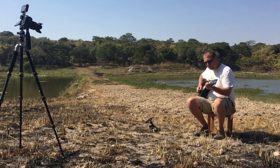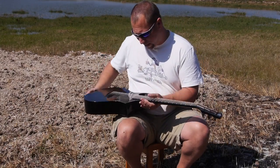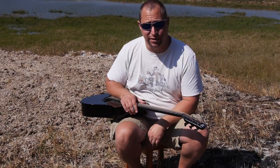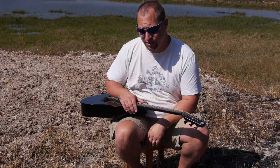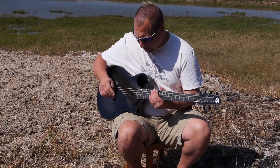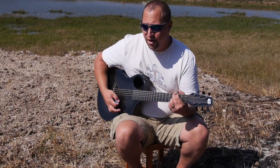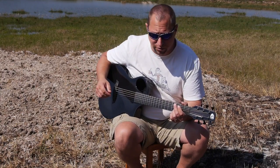A few little tricks though. To get this thing playing right, I had to go with 13s — the strings — because the intonation just wasn't quite right. It just sounded always a little bit off, which was really frustrating. And that may be the case on any guitar, truly.